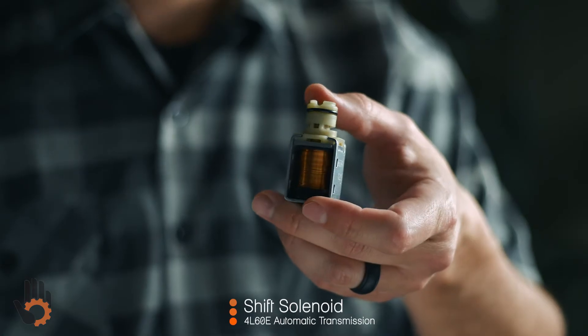This is the shift solenoid out of the 4L60E. If you are interested in learning how the shift solenoid operates, you're definitely gonna want to stick around.